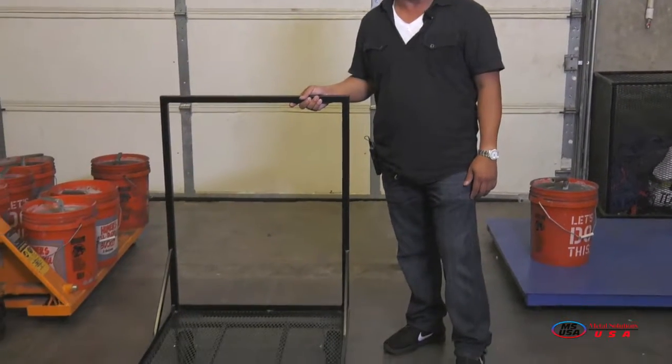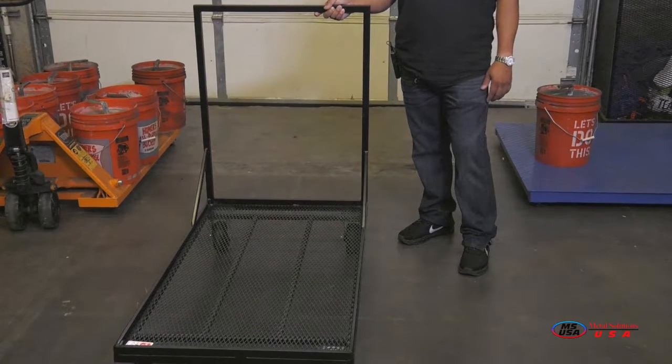Today we're going to talk about another product. You're probably watching on YouTube or our website and see a variety of products such as carts, dollies, maintenance, and storage items. You probably don't know what they're used for or what the purpose is, and sometimes reading the specs you don't really know whether that's accurate or if the right material was used. A picture is worth a thousand words — I like to demonstrate and show what we make this product with, and also do a weight test to see if this product really works as we say it does.